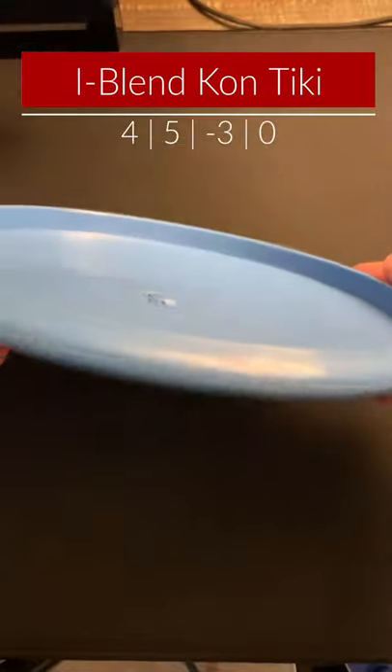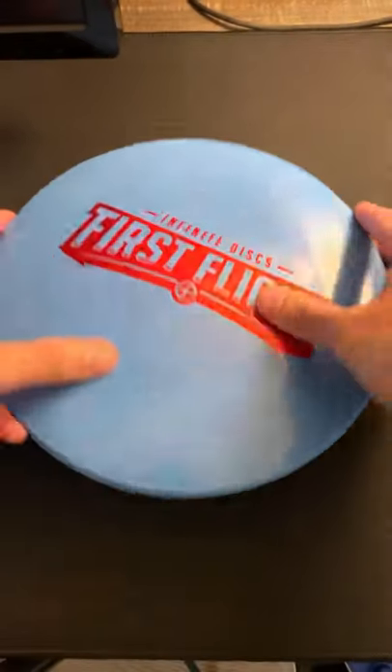What's up guys, Taylor Abichon here and today we're taking a look at the iBlend Contiki from Infinite Discs. This is a new 4-speed understable midrange that is notably very shallow and very domey.